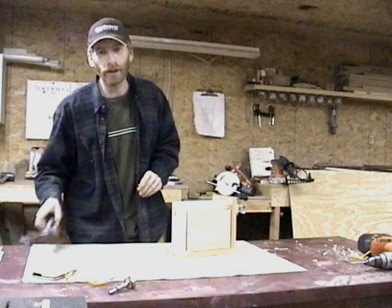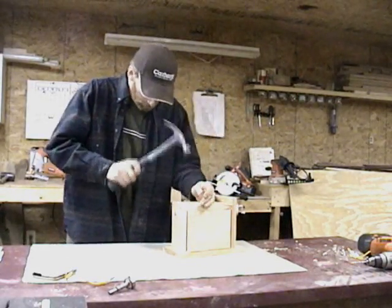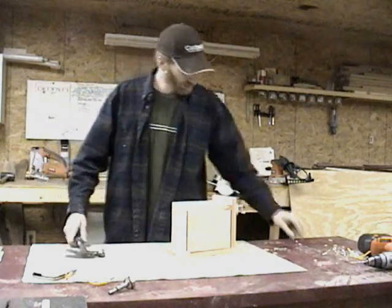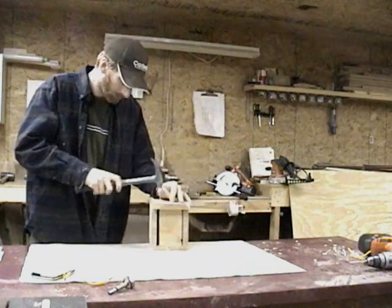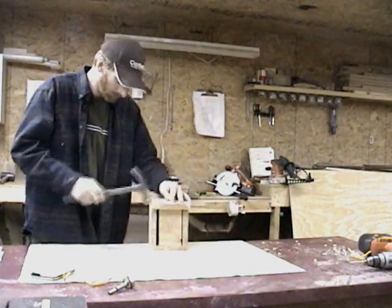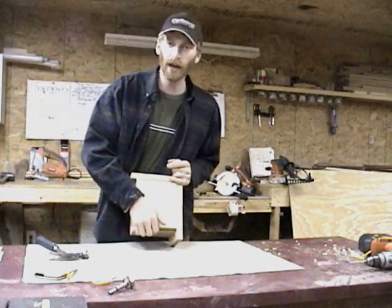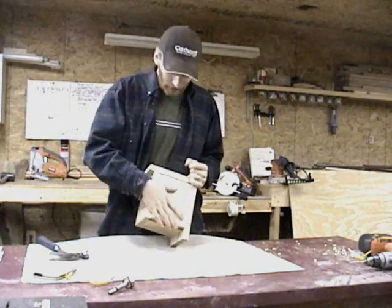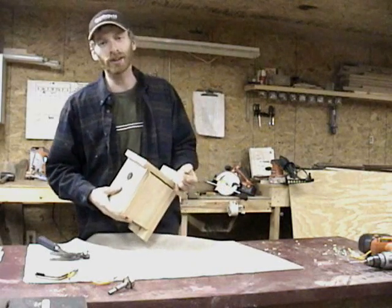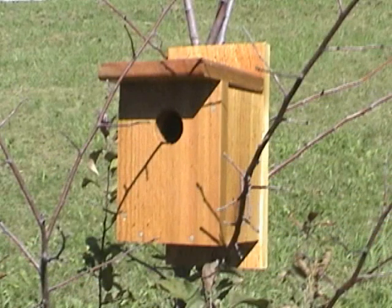Well, let's get these last couple nails in and go hang this thing up. Remember, these projects are easy — you can do them, your kids can do them. And there we go. One beautiful Western Red Cedar Bluebird House with an easy access cleaning door. Thanks so much for visiting us here today at the Wooden Garden, and we hope to see you again. Bye-bye.